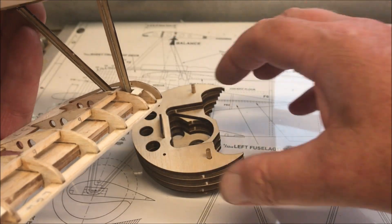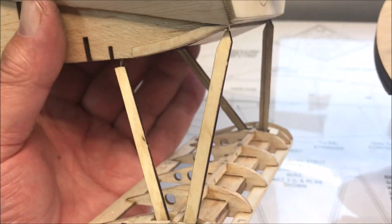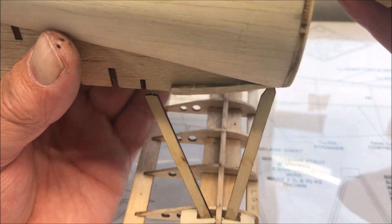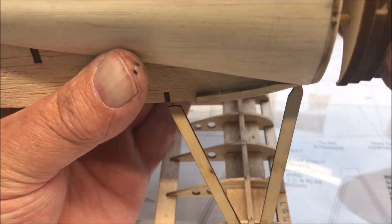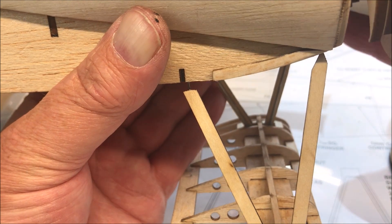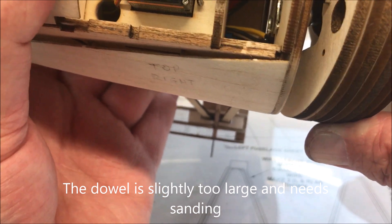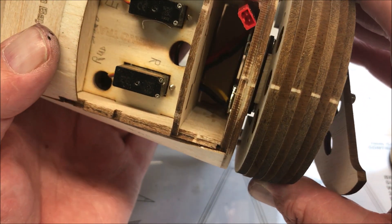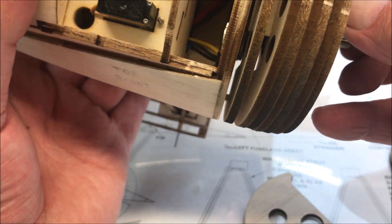According to that, this should line up with that hole there and that hole there. The plywood's got to go in that slot. It's such a tight fit I'll have to take those dowels out, give them a little bit of glass papering, and then that should fit straight in. This ply fits into that slot like that.